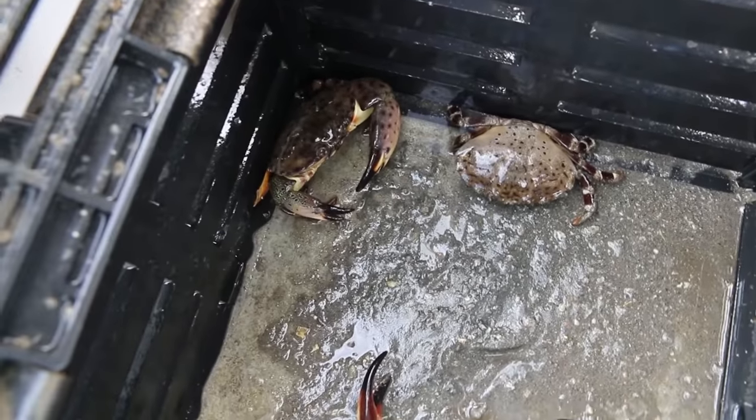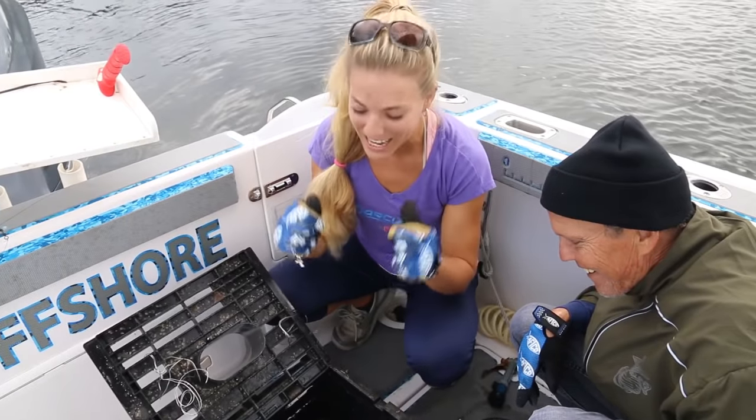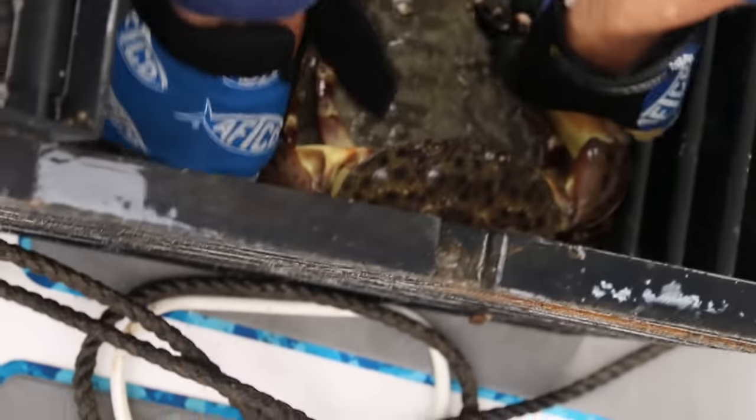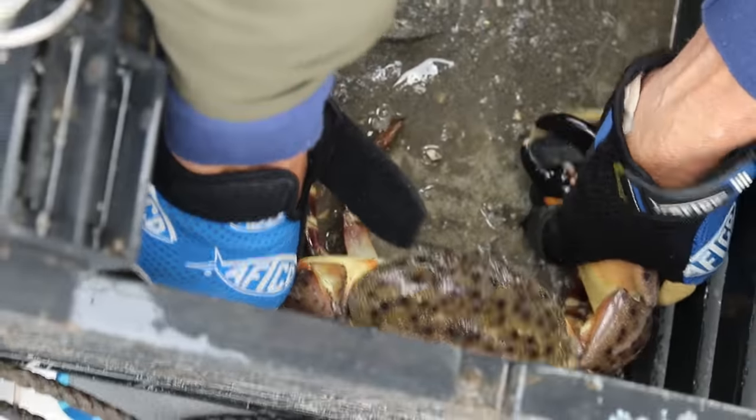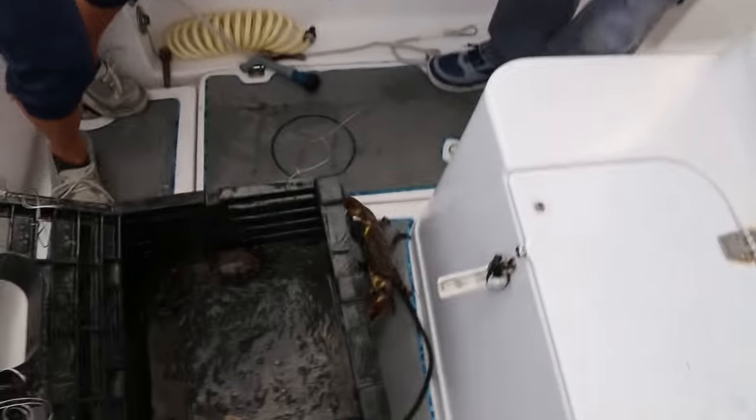Oh baby, look at that thing! Oh my goodness. First trap, we got some keeper claws already, so that's a great sign. Awesome. He's locked on.